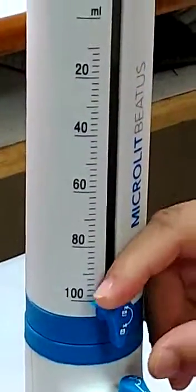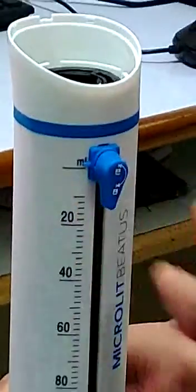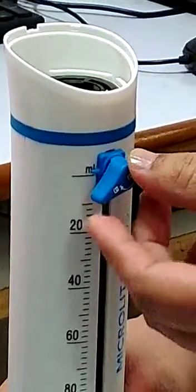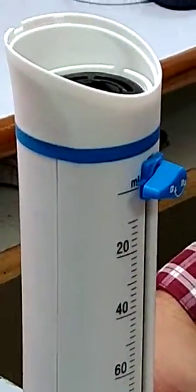We will quickly demonstrate the quick recalibration procedure. Place the volumetration knob at the highest position and turn the knob up to the half mark. Here we can see that the pointer is not aligned with the zero mark.